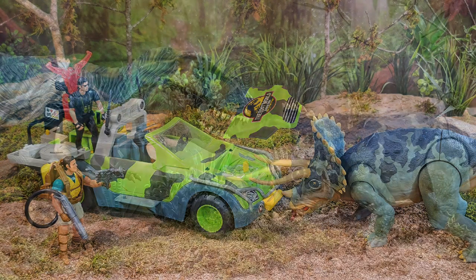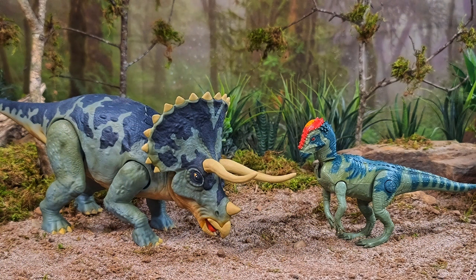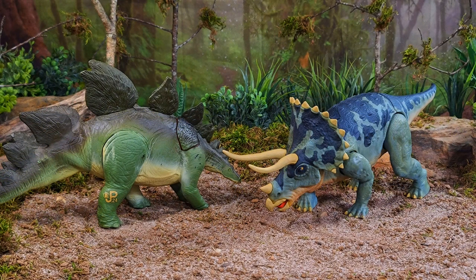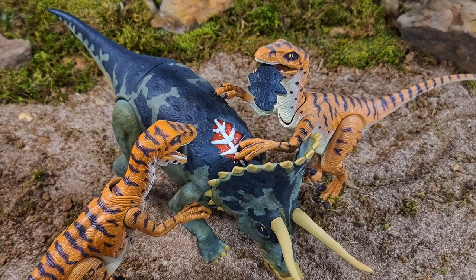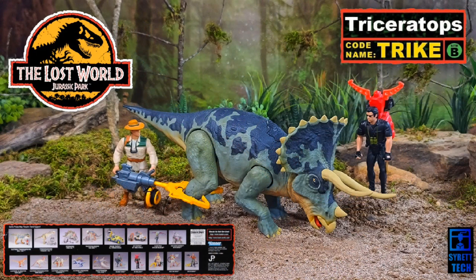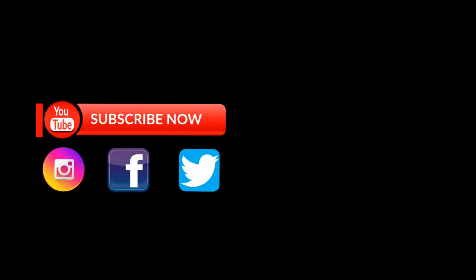I can get this trike packed up and sent to Gary so he can start production. As always, I appreciate you guys hanging out and watching. I hope you all enjoyed this little behind-the-scenes look at my small part in making this Lost World trike a reality. For more information on the Lost World trike and to stay up to date on when it releases, be sure to follow Gary over at Surratt Tech on Instagram and Facebook — I'll leave links in the description box below. You guys take care and I'll see you around the compound.